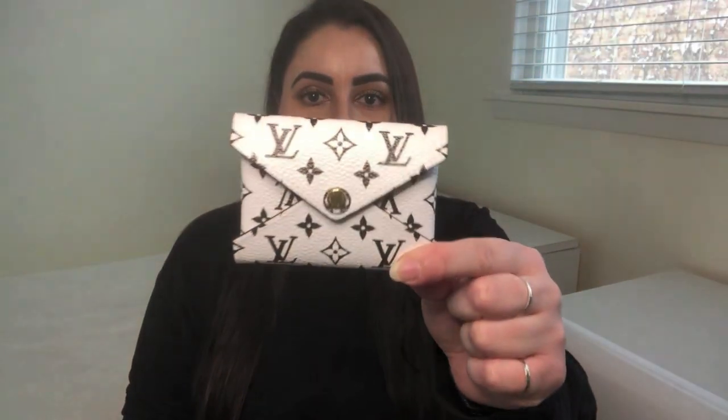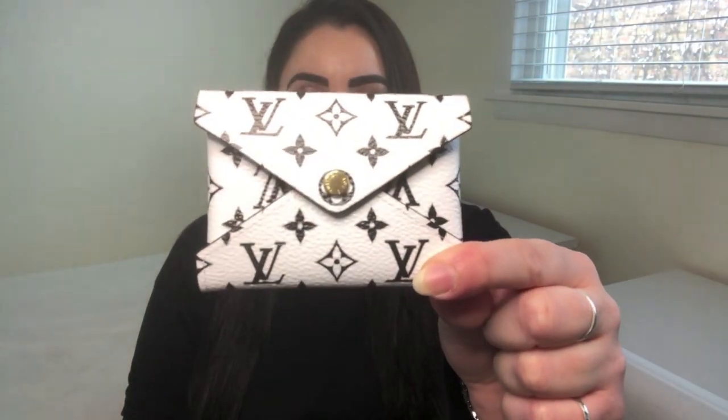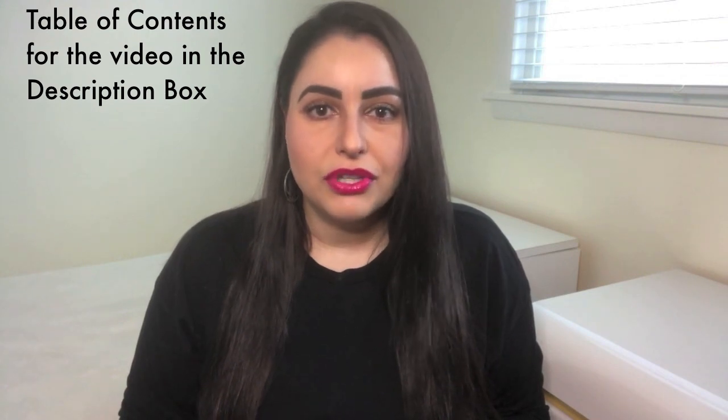In today's video, I'm going to give you guys a quick tour and show you what can fit inside the Louis Vuitton Pochette Kirigami in the small size that you see right here. I'll give you some basic information about this little piece, show you how much it can actually hold, and give you guys my first impressions about this little SLG. Let's get started.